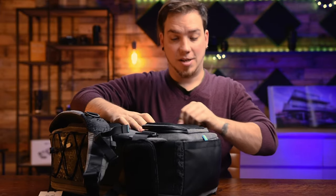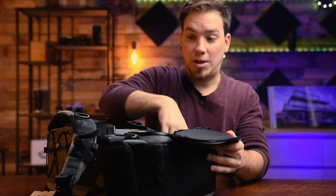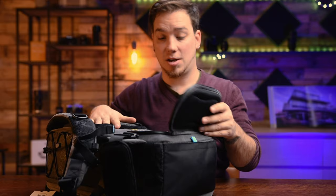And this little back support — it can open up. It's a waterproof compartment. When it's wet outside, you have a rain cover on it, but if you really need to shoot something or you want to vlog, you can put it here and it's protected from the rain.